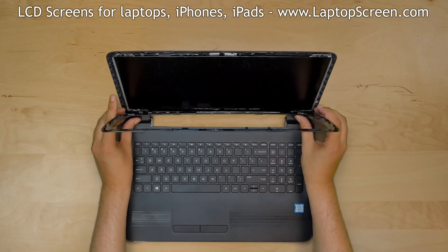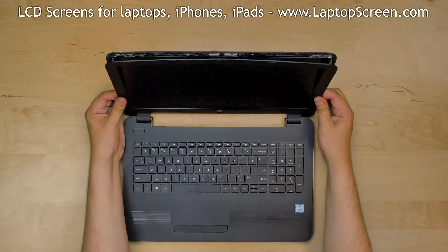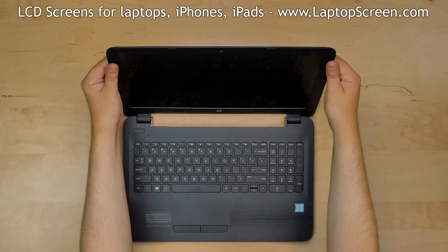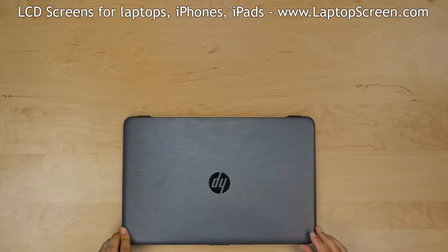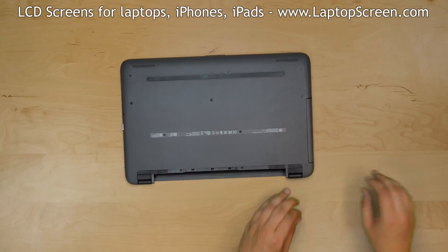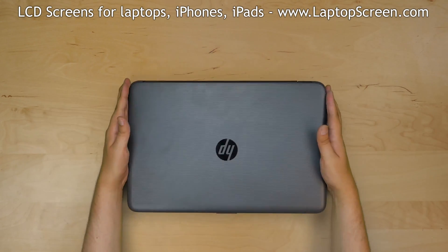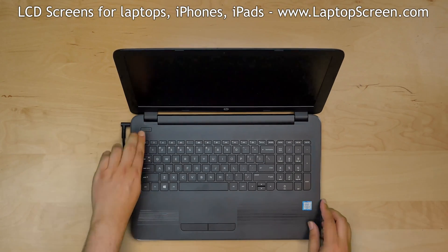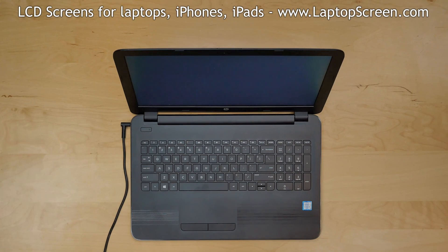Replace the bezel. Start from the hinge covers, press firmly, snapping the tabs back in place, then move around the perimeter to the top. Turn the laptop over and make sure that the bezel is snapped in near the hinge cover. Replace the battery and reconnect power. Press the power button and if the startup graphics appear, the LCD screen is installed correctly. And we're done!